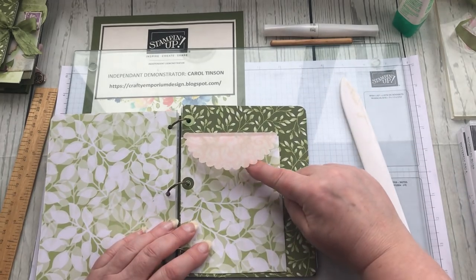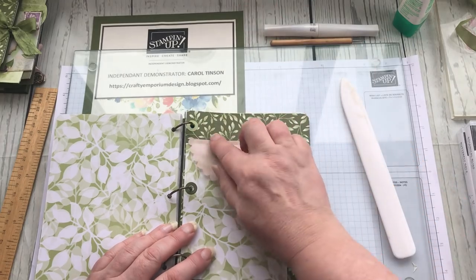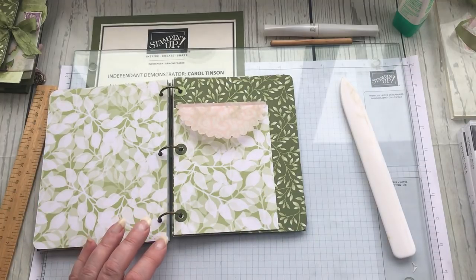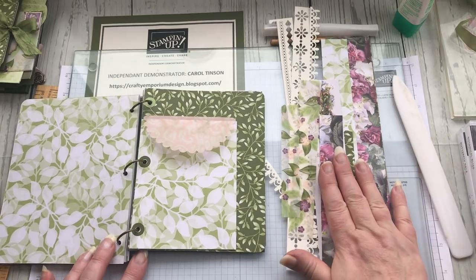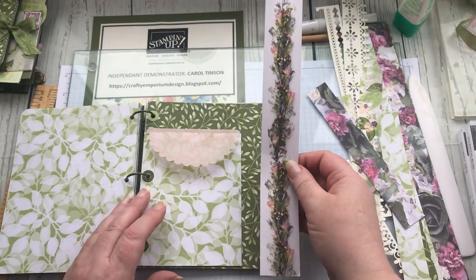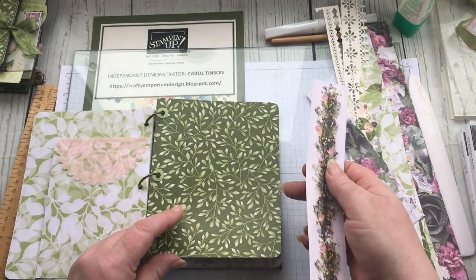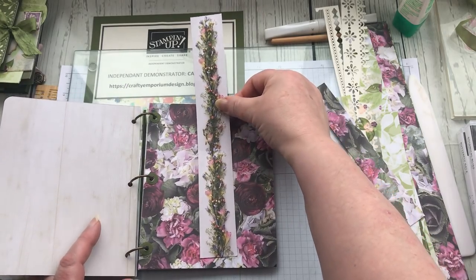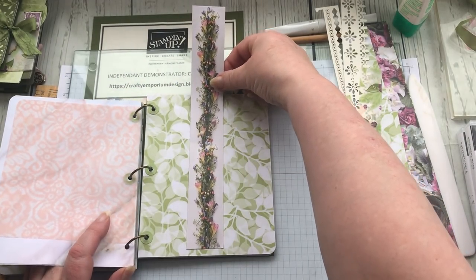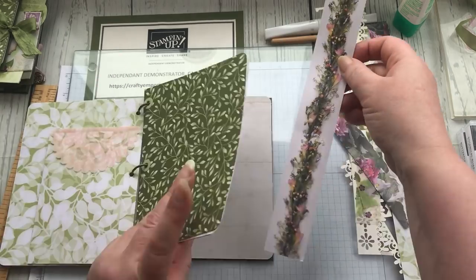I now have a little flap for the top of my pocket and I can slot some journaling cards inside. The second thing I want to do is a couple of belly bands, using my strips. I'm looking at this strip from one of the paper edges. I tried it on the dark green, the pale green — it looks washed out there — and it looks a bit samey on the other. So I'm going to put it on the dark green.